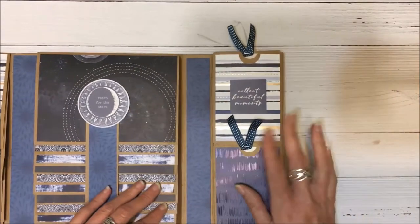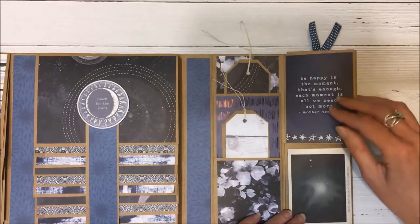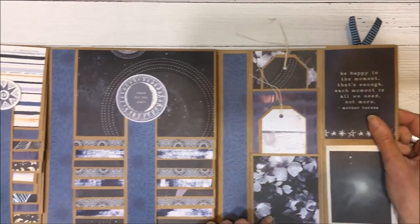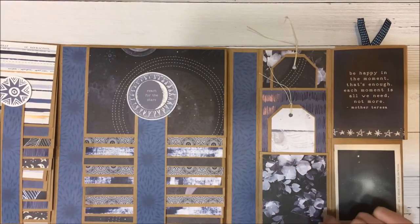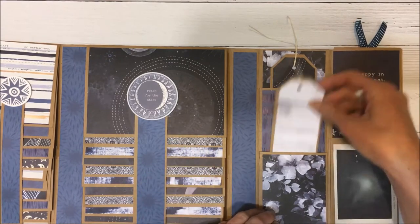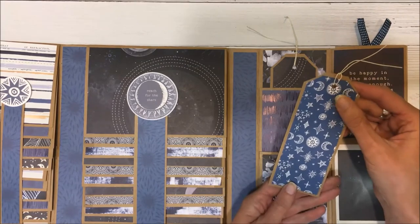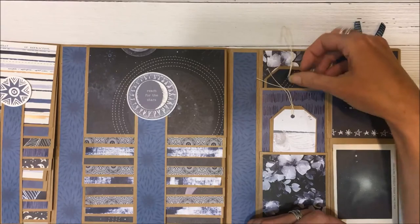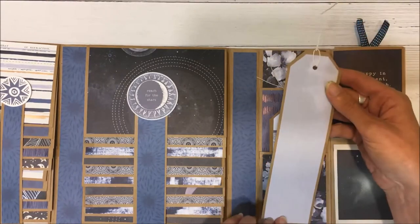This opens up and inside there are some pockets where you can put more photos if you wish. I've matted both sides so you can write on here if you'd like, and here is a taller pocket as well.